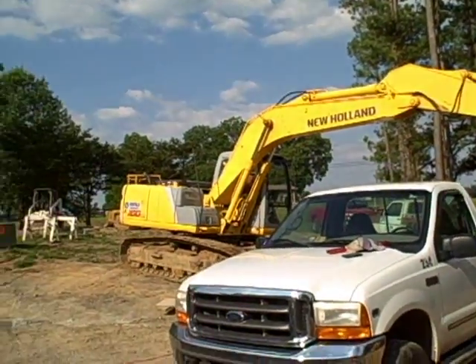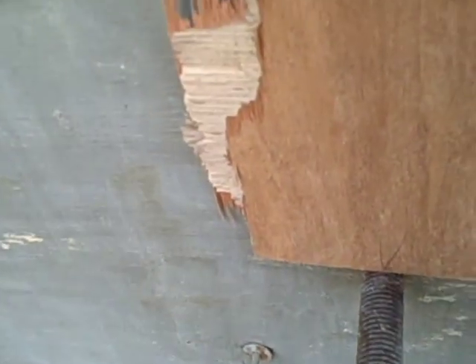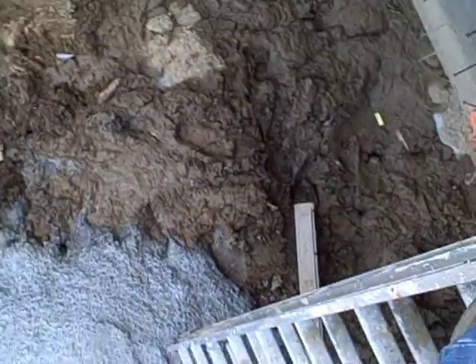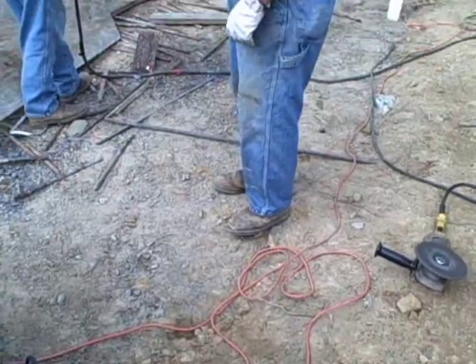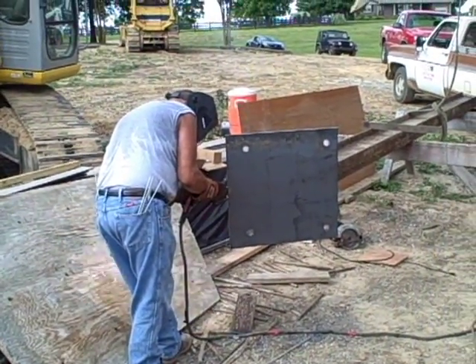Here we are with our so-called crane lifting our first steel beam. Here I am on top of the ladder trying to cut us out a hole pattern, using this wood for a template so we can cut our steel. There's Jerry welding the end on the beam.